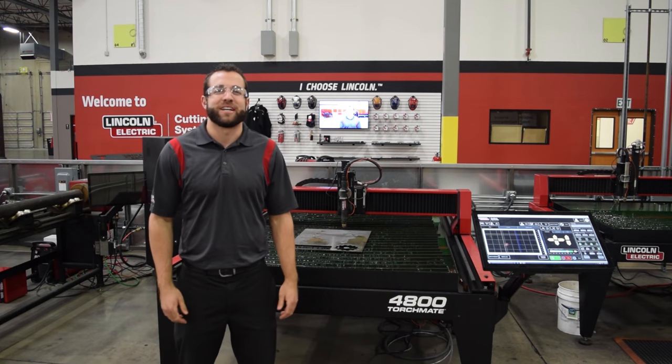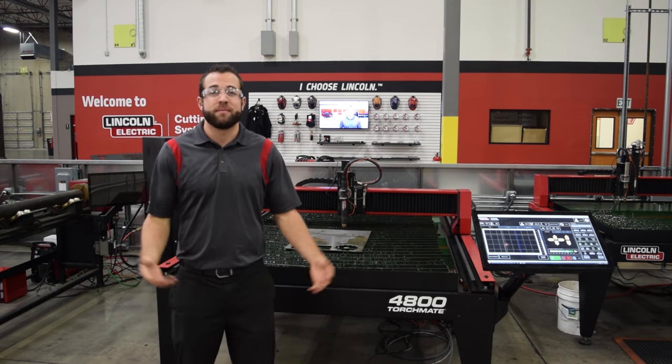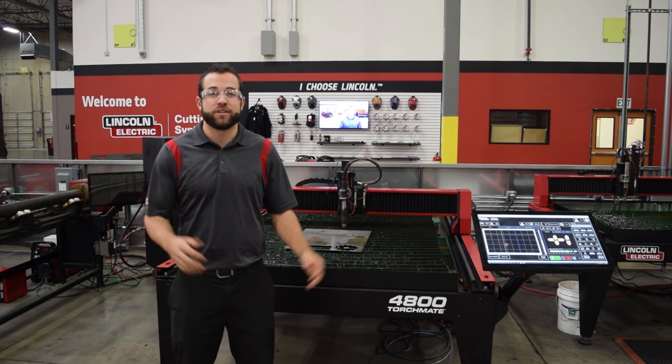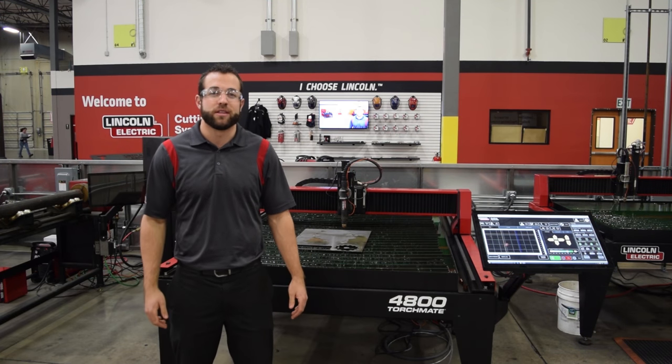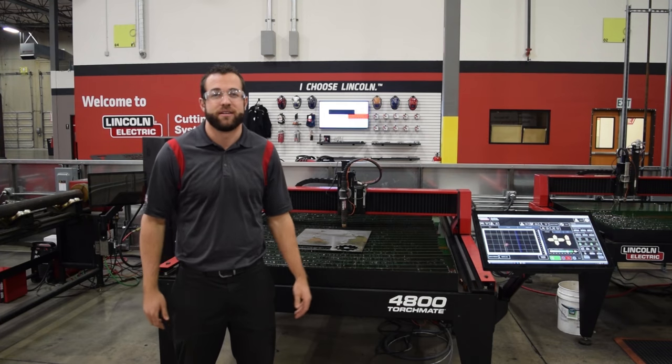My name is Mark Humphries with Lincoln Electric Cutting Systems and today we're going to teach you how to rip cut your material. This is going to be very handy when you're looking to preserve blocks of material from a larger sheet of metal that you've already cut, because we all know how awkward it can be to load a large sheet of metal onto the table that has flimsy sections of scrap metal.